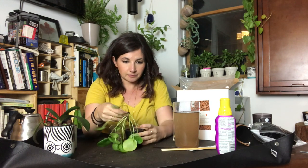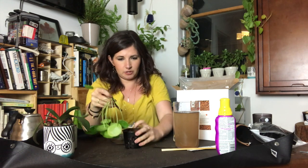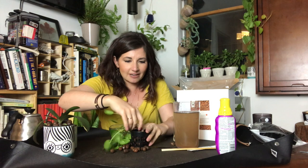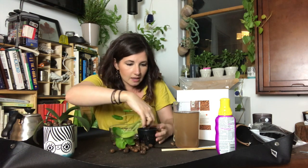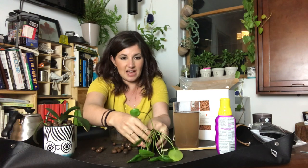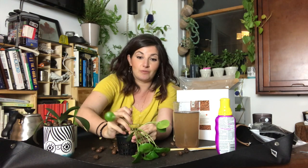She said literally all I have to do is stick the pilea cutting all the way down to the bottom of the net pot. We're just blooming and growing and figuring this all out. So I'm going to fill this net pot up with LECA and then submerge it in water like you would with semi-hydro and it will root. This is going to be a really fun experiment — I've never done semi-hydro before.